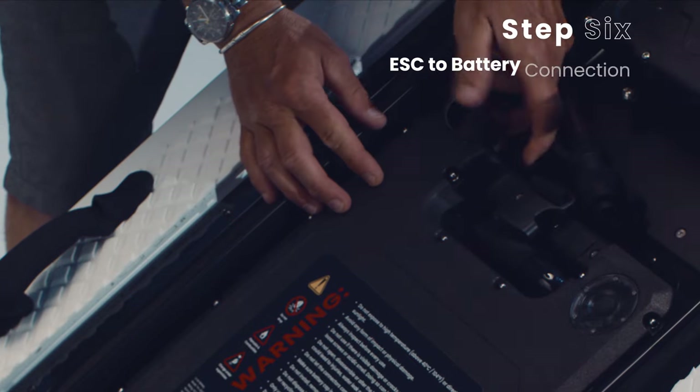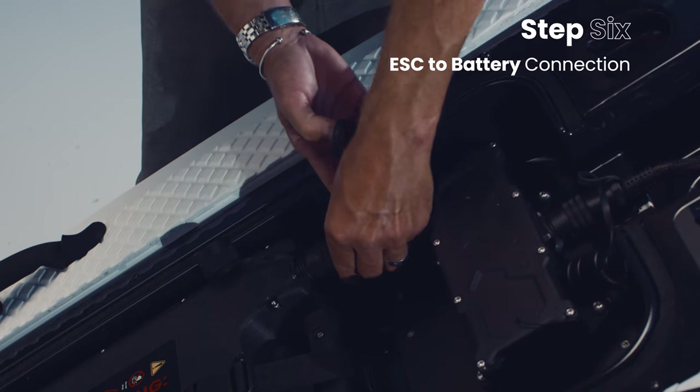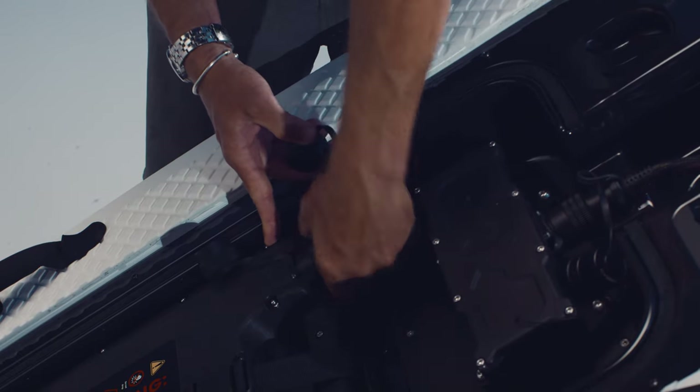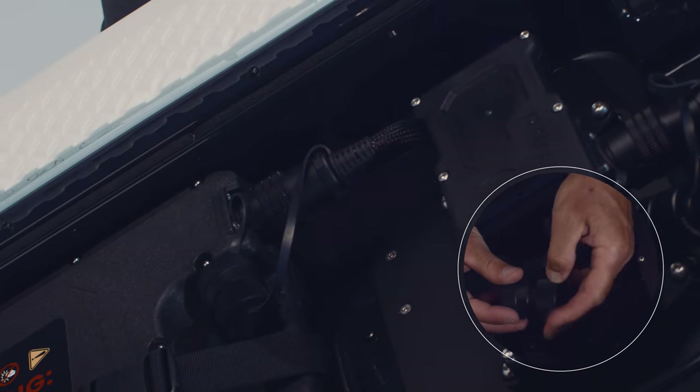ESC to battery connection. Remove the ESC cable and battery caps. Connect the ESC cable into the battery. The pins will only connect if the notches are properly aligned — no great force is needed. Screw the caps together and place at the side.